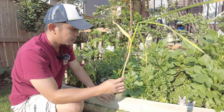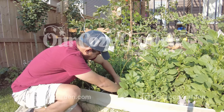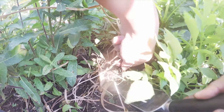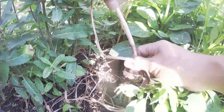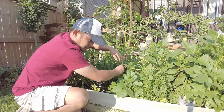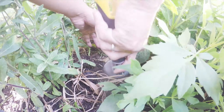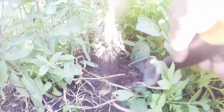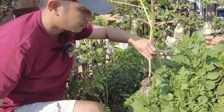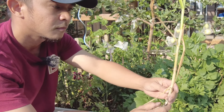If you think the soil is loose enough, with hardnecks you can just pull them out like that. If you look at the plant, you'll notice that the leaves actually correspond to the layers around your garlic bulb. As soon as the lowest three leaves start to die off, that means the outer layers around your garlic bulb are also starting to die off, and that's when you have to be on time in harvesting them.